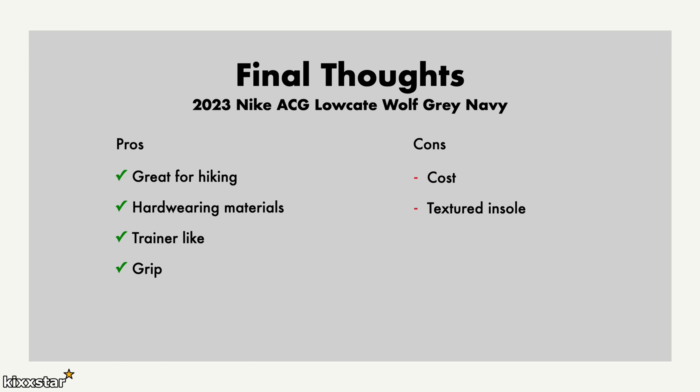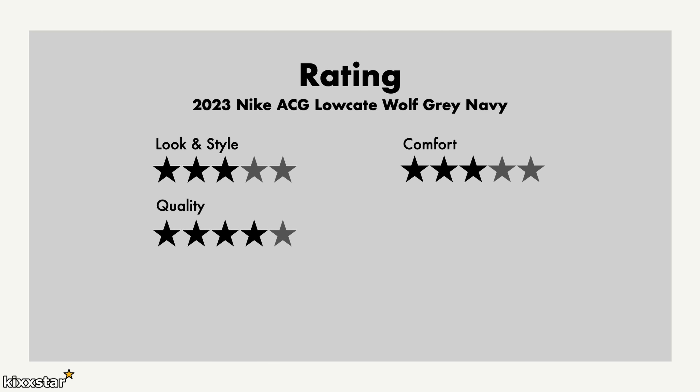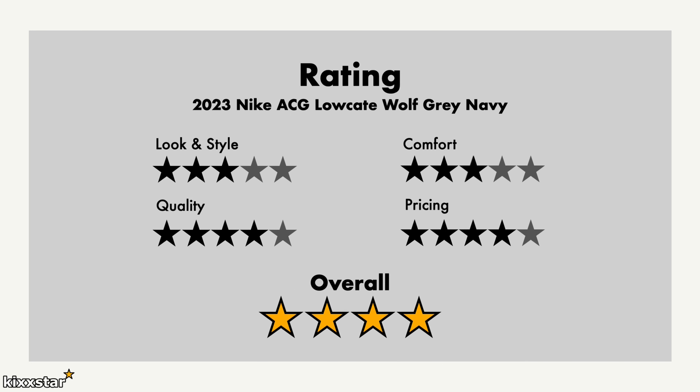For the ratings: look and style gets a three out of five — it's a hybrid trainer hiking shoe, not for everyone. Comfort gets three out of five — comfortable enough but not the most comfortable. Quality gets four out of five — good materials and a thick outsole that should last. Pricing gets four, slightly too high but reasonable. Overall I give it a four out of five — it's a really good shoe, especially compared to pricier options like Salomon, so grab one if you can find it on sale.